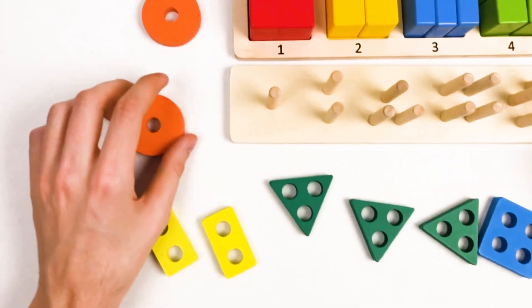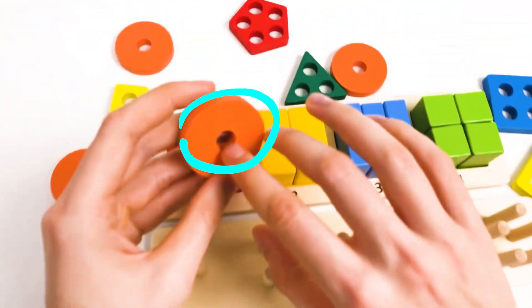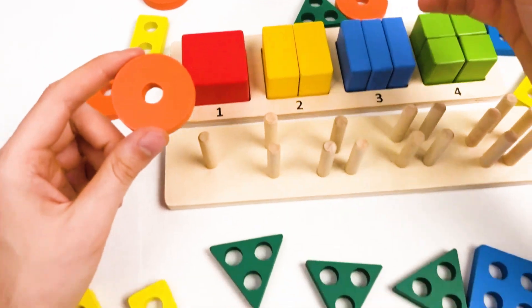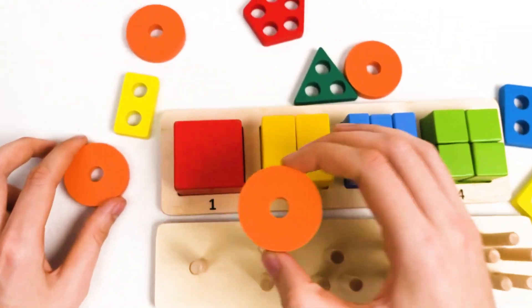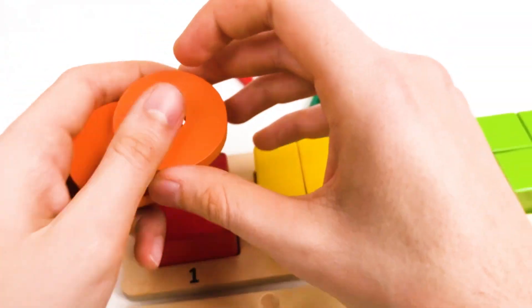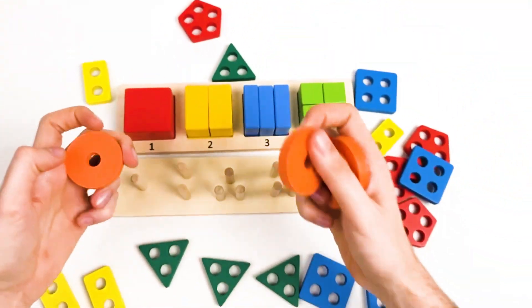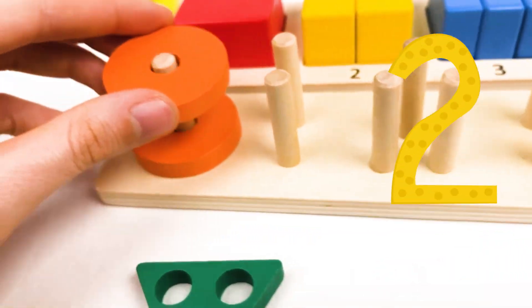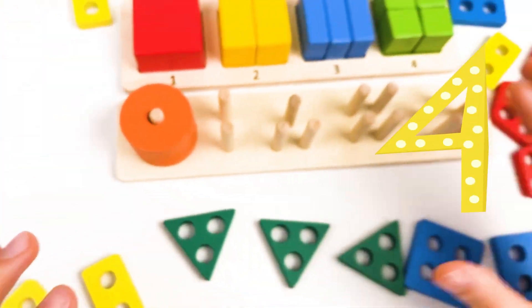Let's go with the first one. The first one is gonna be the circle because it has one hole, and it's an orange color. We need to find four circles. Let's think where it could be. This is first, this is second, this is the third one, and this is the fourth one. We have four circles. Let's count together: one, two, three, and four. Great.